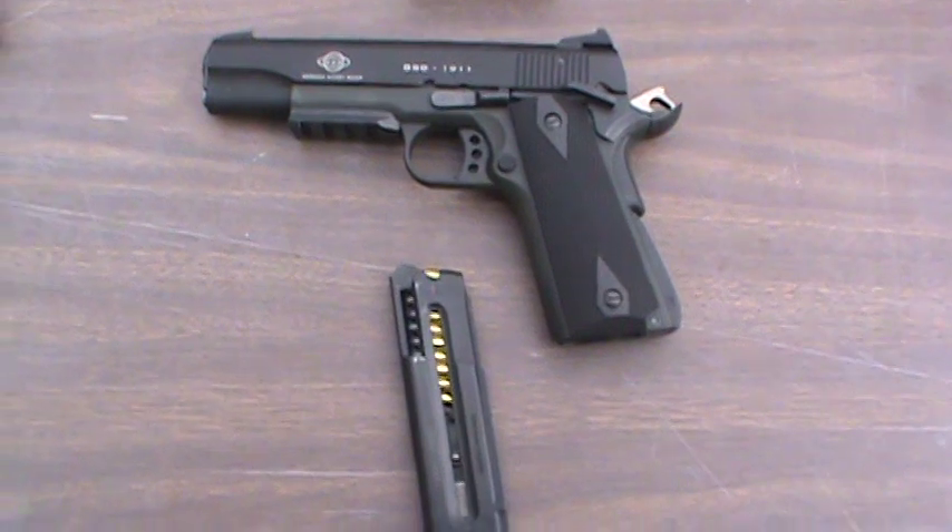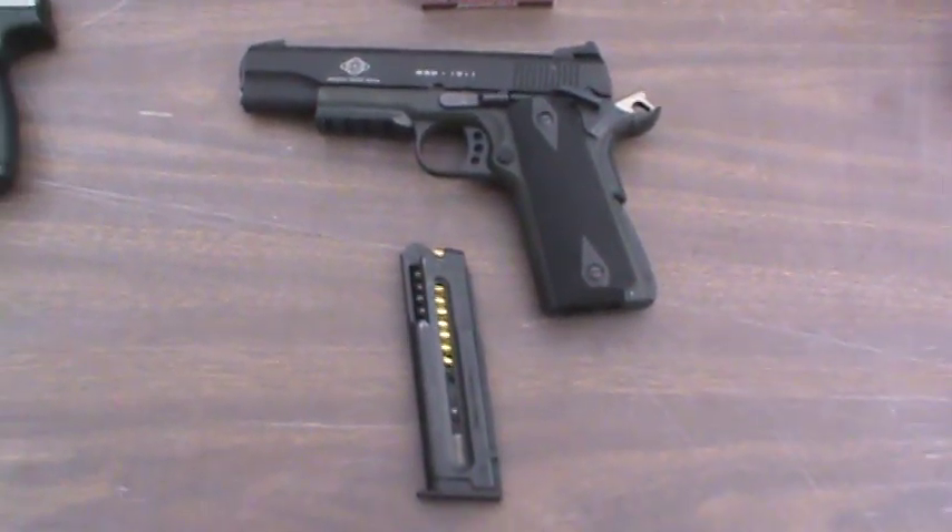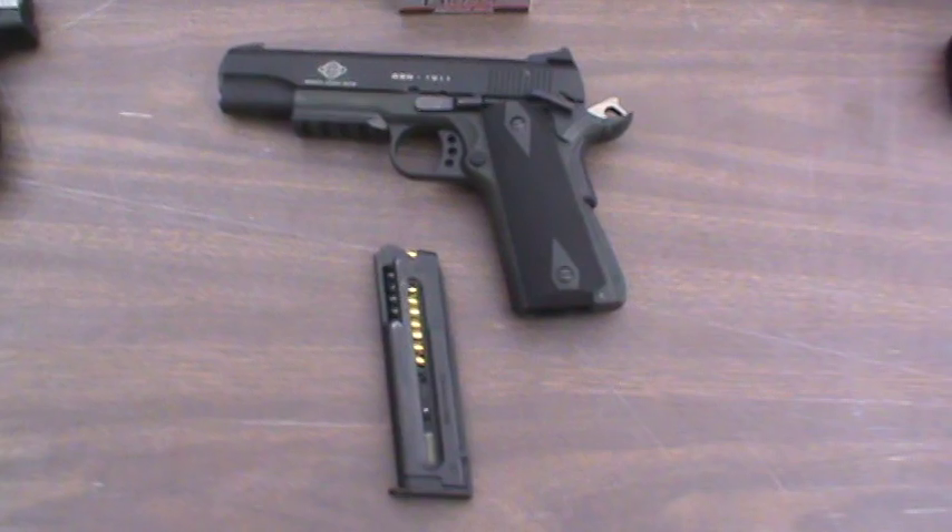This came with a fake suppressor. I ain't got it on right now. I might put it on for another video, but I'm going to shoot it without a fake suppressor for right now.